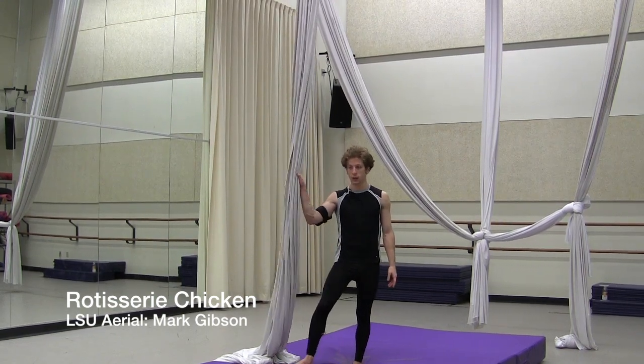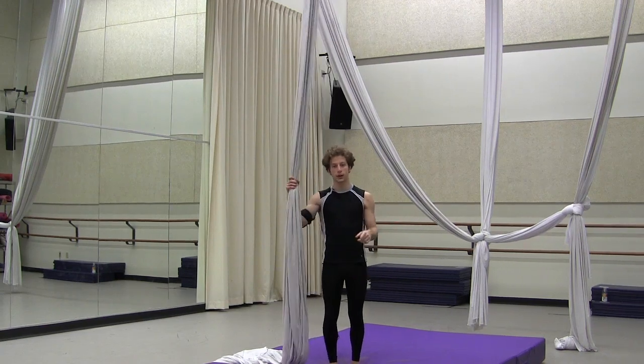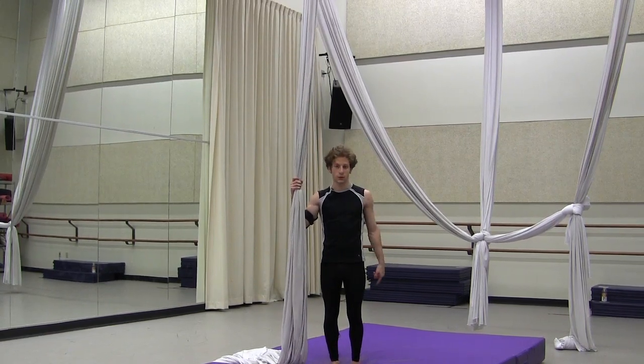From your double foot lock, go into a split. Reach both arms and the silks in front of you. Then, to turn around, you're going to lead with your forward toe. Spin around, trying to whip the silk all the way through so it doesn't bunch up on your leg.